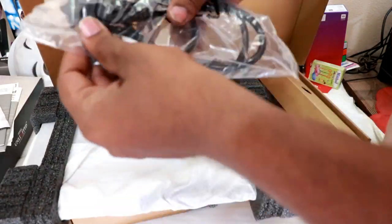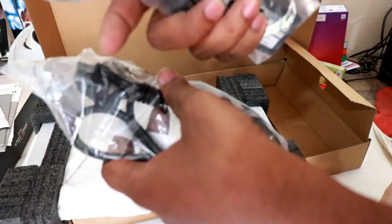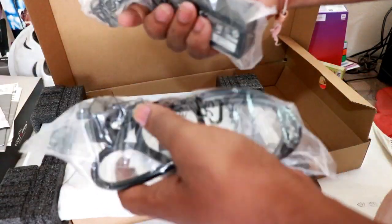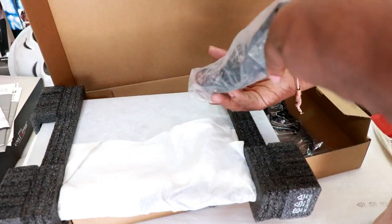Inside the box we also have the charging cable and the charging adapter. We need to connect the cable to the adapter. Let's take a look at the adapter.